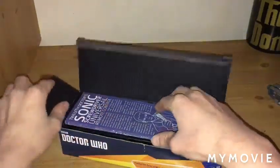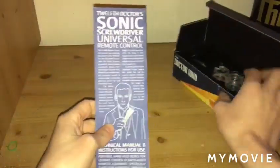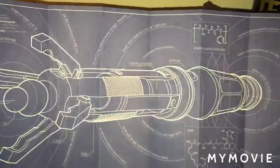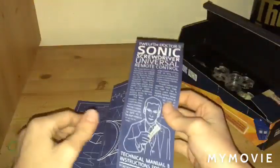And of course you see Mr. Capaldi with his scary eyebrows looking at you. It gives off a blueprint of the 12th Doctor Sonic and of course there's some sort of formula on how it's made. It shows you what it does. On the other side you do have this extra leaflet, which is good enough for me.